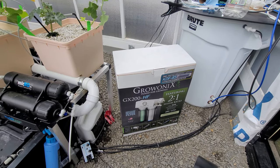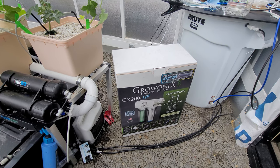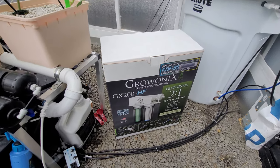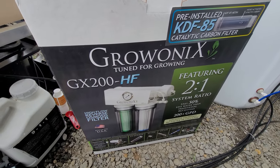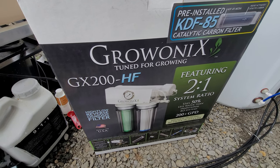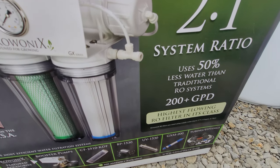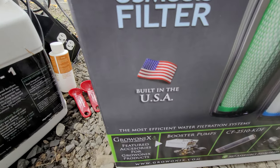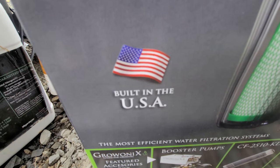We got a new filter — this is long awaited. It is the Grow Onyx GX200HF, and this bad boy does 200 gallons a day. I love it — thank you so much, Grow Onyx.